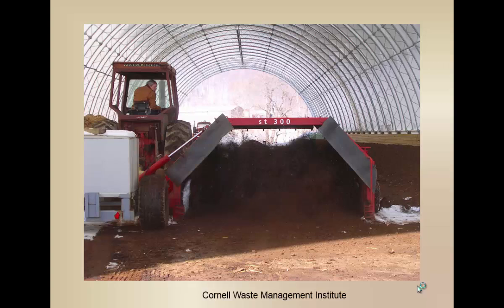These guys are poultry farmers and they're composting inside of a hoop house. A lot of them like to hot compost inside hoop houses, especially in poultry. It helps to manage moisture a little bit.